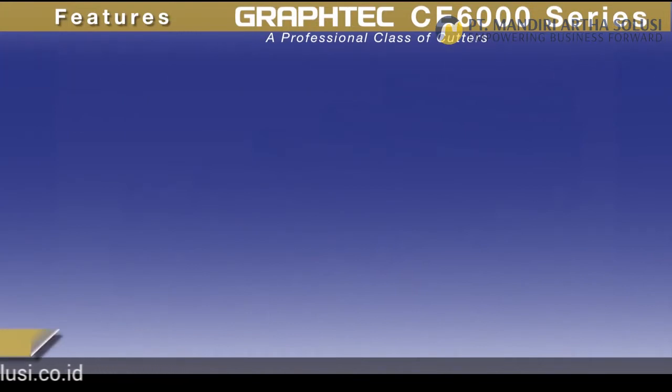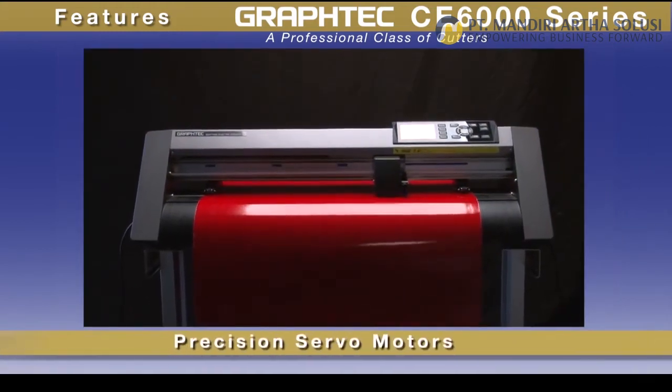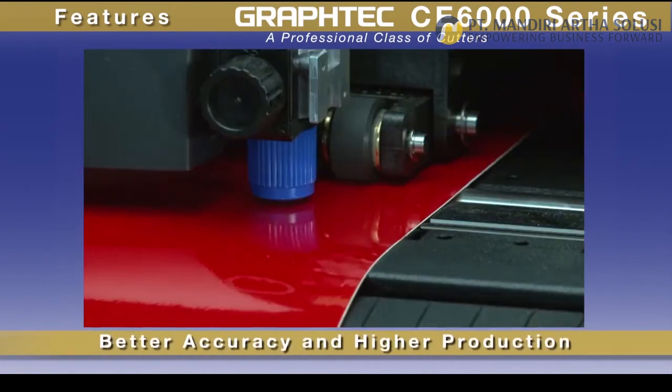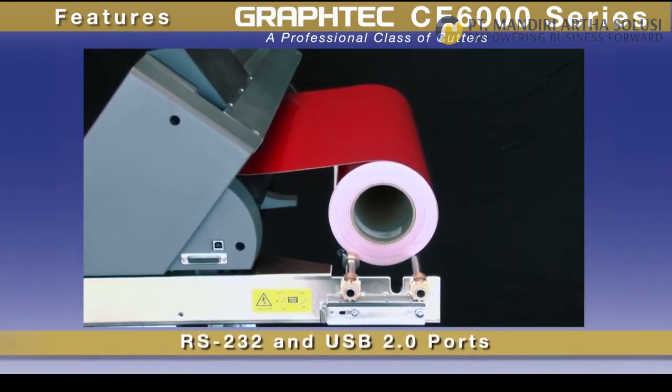The CE 6000 offers real cost performance advantages over other brands of cutting plotters. Besides its faster cutting speeds, it also incorporates features such as a precision servo motor, consistently delivering better accuracy and higher production.